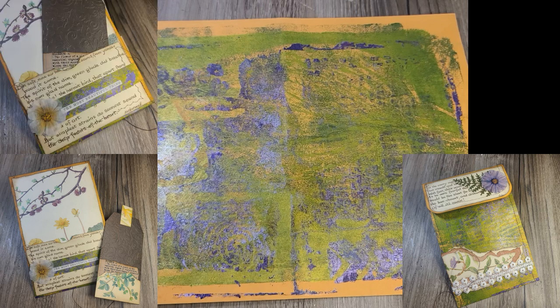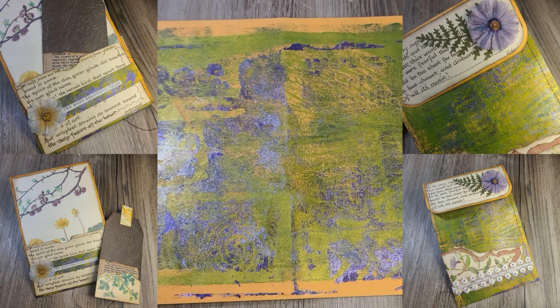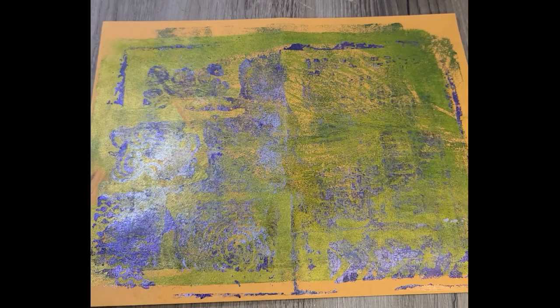She jelly printed on it, and I think she used it to clean off her brayer, but it made some nifty art, so I'm going to put it to good use.